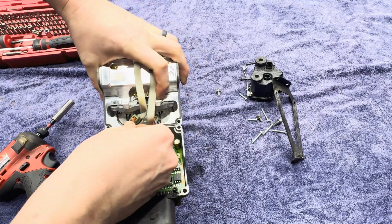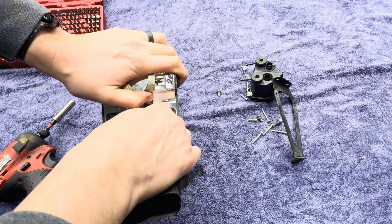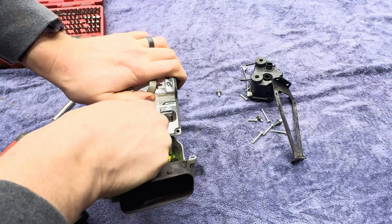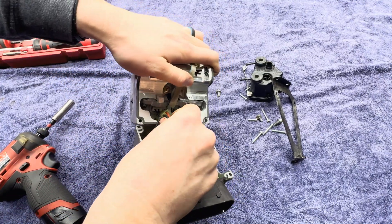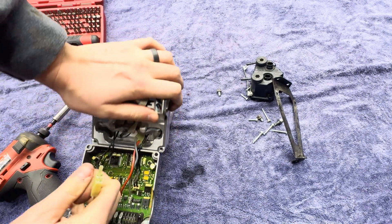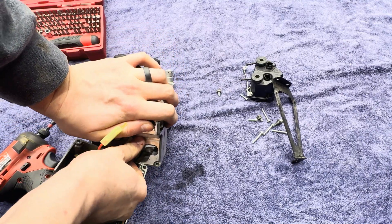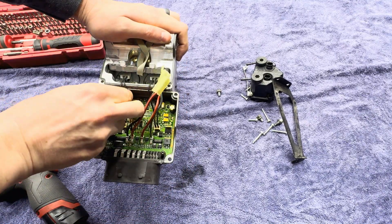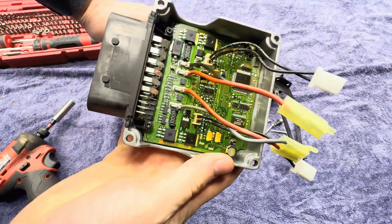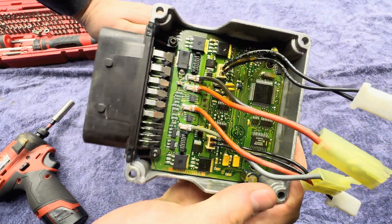Looks like they just pull straight out. I guess it really doesn't matter if I break it — this thing's bad anyway. It just hasn't been off in its entire life. There we go. That pops off, that pops off, and there's the computer — I guess the brains behind the operation.